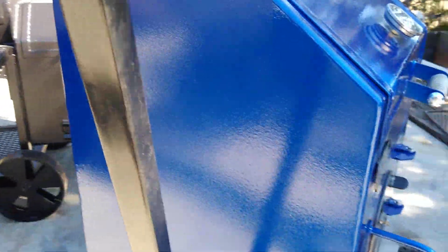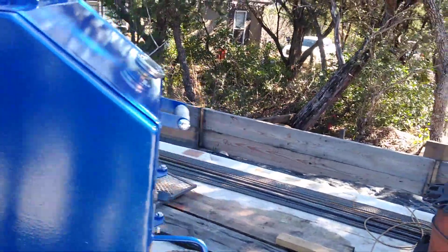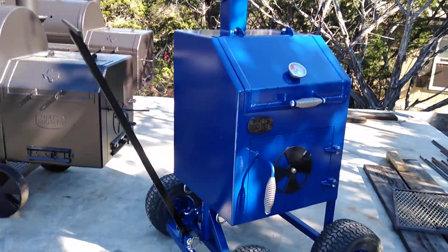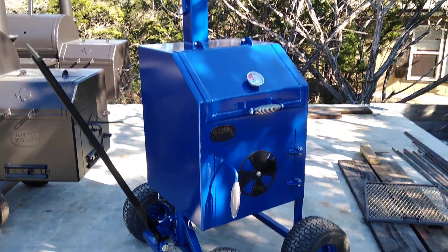It's pretty lightweight — we built it with three-sixteenths plate, which is definitely heavy enough for a chicken pit like this. And it holds the heat and cooks really well too.